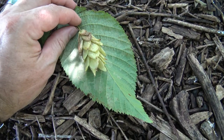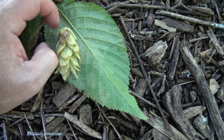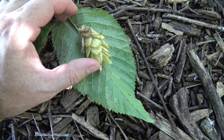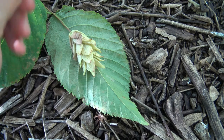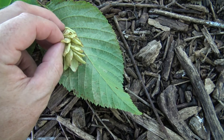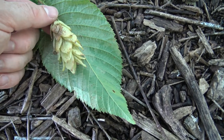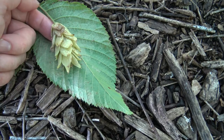Part of the namesake hop hornbeam is this fruiting structure here, which looks just like hops — hops that you would use in making beer. It does not taste or smell like hops. Each one of these little pieces is actually a bladder, mostly filled with air, and on the inside is the actual seed. When there's a good year of fruit, these make it very easy to distinguish. Right now it's green, but it'll start to turn brown as we move further into the fall.